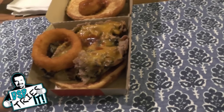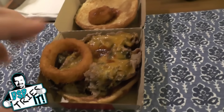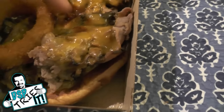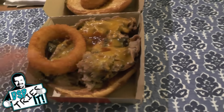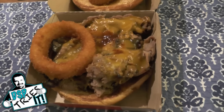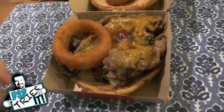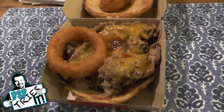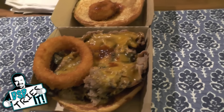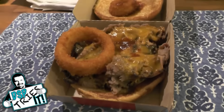Now I like A1 steak sauce. I've never had this special reserve sauce. I'm going to taste it first and see how it tastes compared to regular A1 steak sauce. Well, compared to A1 steak sauce, it's a little bit more tangy and it does have a little bit more of a kick to it. It's not super spicy or whatever, but it has more of a tanginess to it than regular A1.